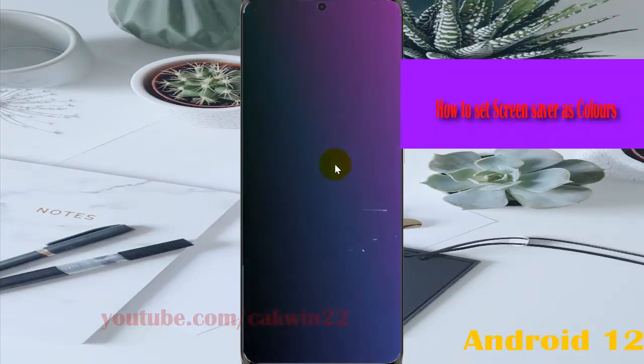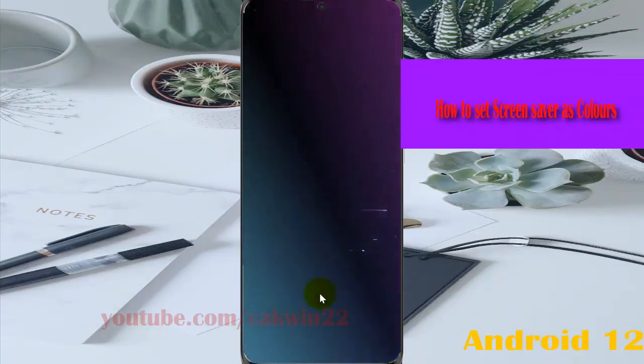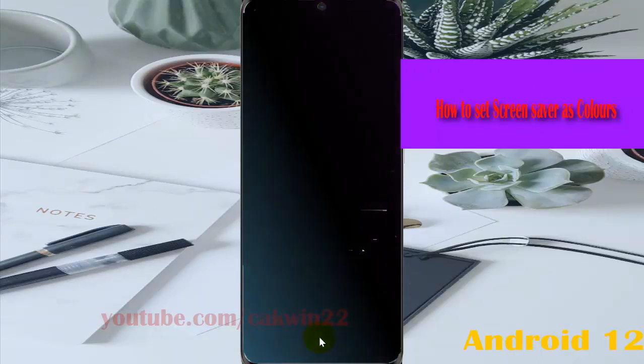This is what the screen saver looks like when your phone is turned off and charging.